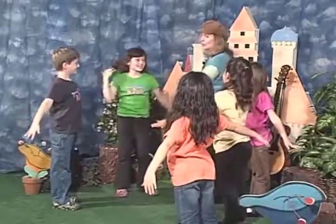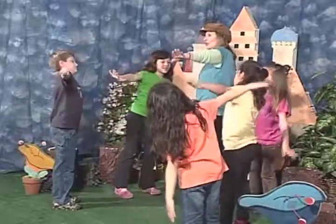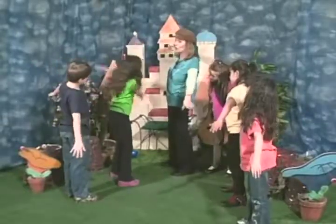Now what about roll? Roll is going to be like this. Yeah, you have to control all three of these in order to fly a plane, and that's what the Wright brothers discovered. You might be able to do all three at the same time — let's see if you can do all three at the same time.